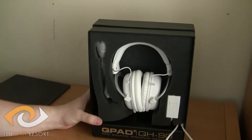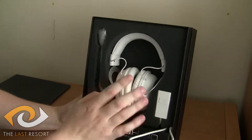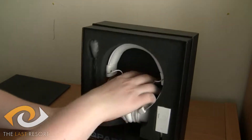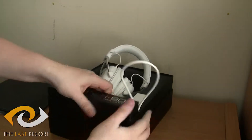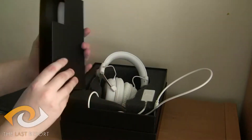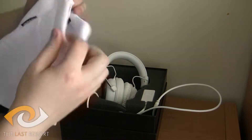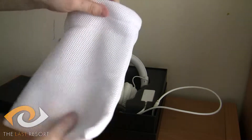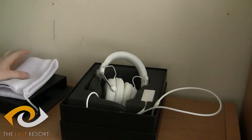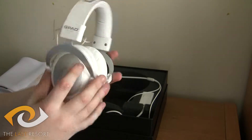And then we actually get to the headset. I've been using it before, so I've had to repack it. Here's the actual headset. It's got all the wires stored at the bottom here. It also has an awesome little storage bag for if you want to take it to a LAN event or something like that — really nice for a protection kit.